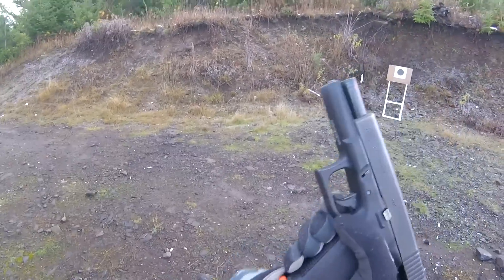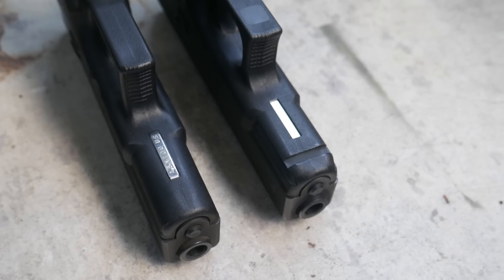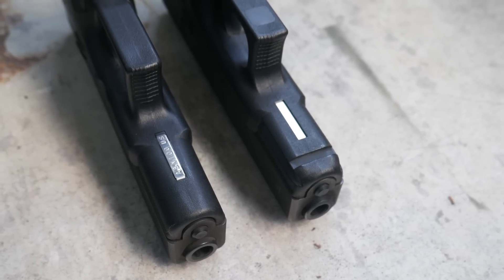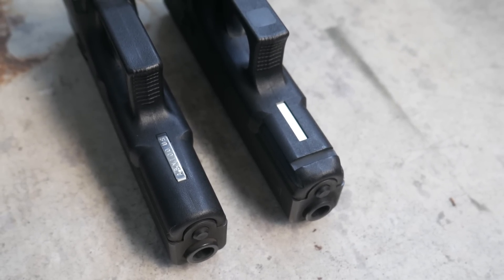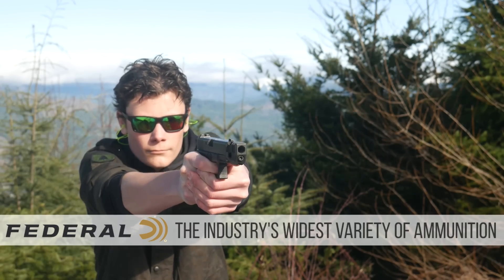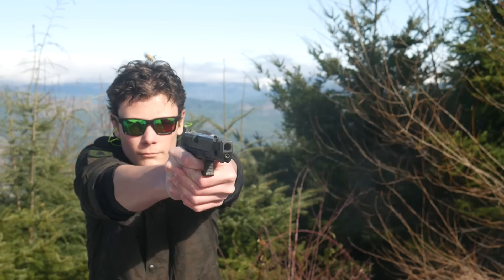Why they brought it back for the Gen 5 Glocks I have no idea. The Gen 2 Glocks also do not have an accessory rail. In the late 80s and early 90s the accessory rail hadn't been invented yet, so you can't fault them for that. Other than that, not much has changed in the house of Glock over the years because nothing had to change. Between 1988 and 1998, the Gen 2 Glock 19 was unquestionably the overall best gun you could buy.